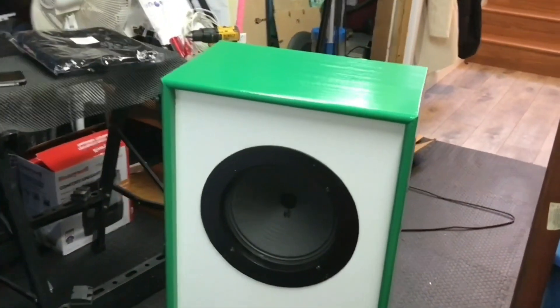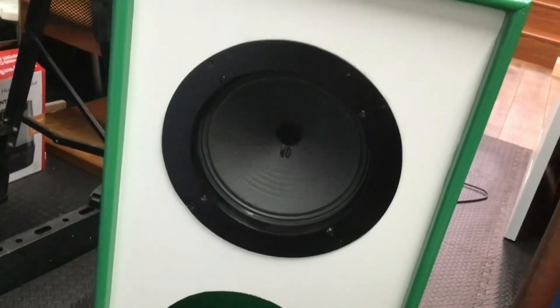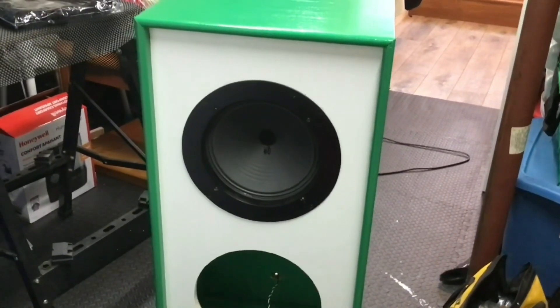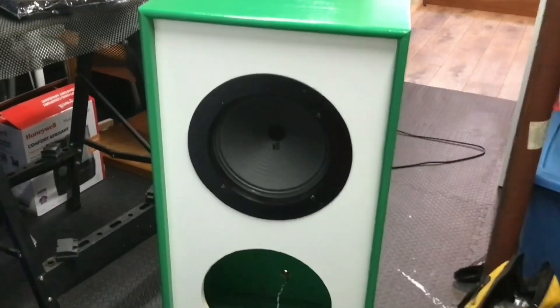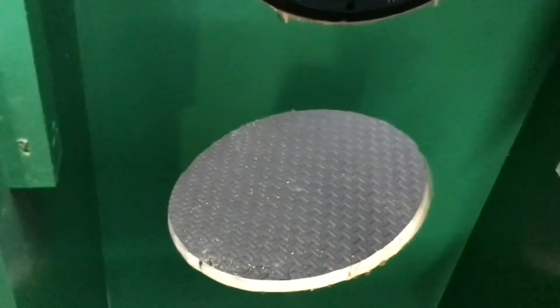I installed my 12 to 10 inch reducer ring — you've probably seen that in another video if you've watched that far back. And on the other side, it looks like this. That should work out great, and then I'll connect the 12 inch speaker at the bottom.